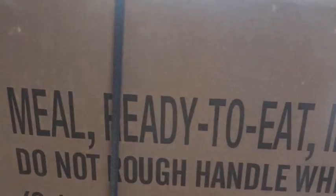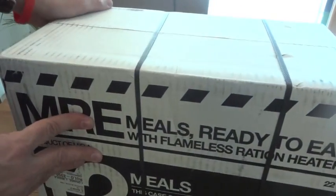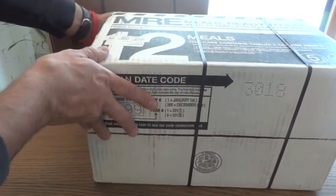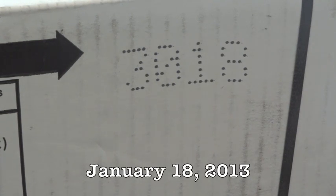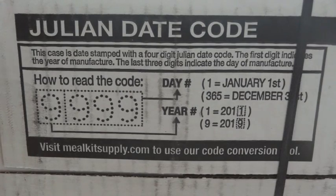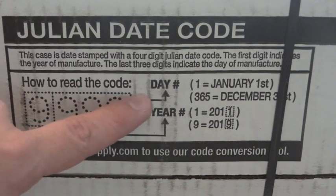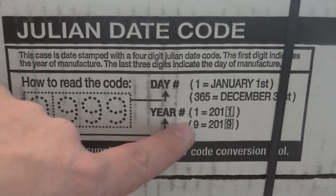These are genuine MREs, and most civilian cases will also have date codes. This Meal Kit Supply MRE case has a date code of 3018, meaning it was packaged in January of 2013. Meal Kit Supply actually gives you a Julian date code conversion chart right on the case, which is nice for people who aren't in the military. The last three numbers are the day number and the first number is the year — 1 for 2011, 9 for 2019.